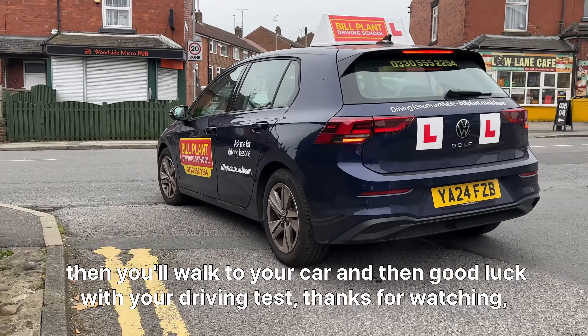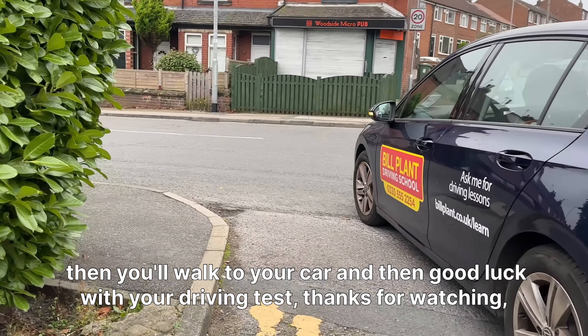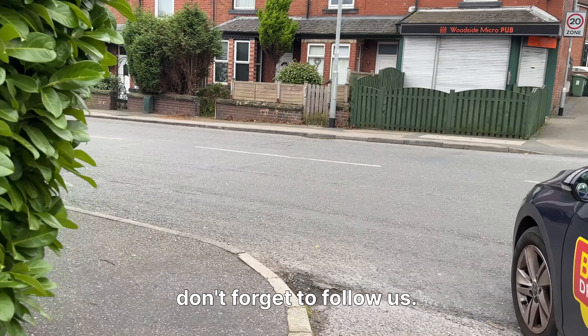Then you'll walk to your car — good luck with your driving test. Thanks for watching, don't forget to follow us.